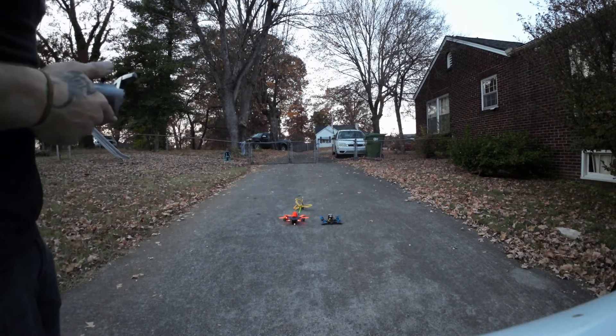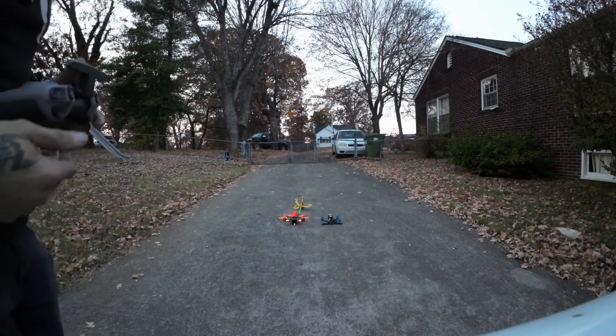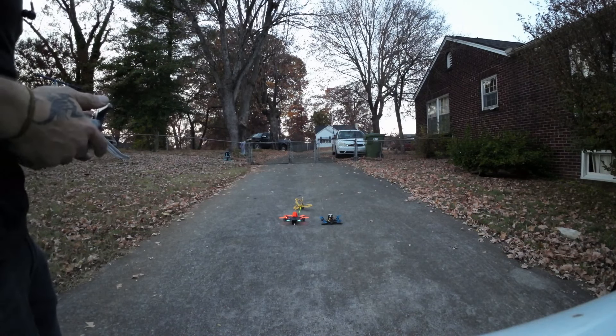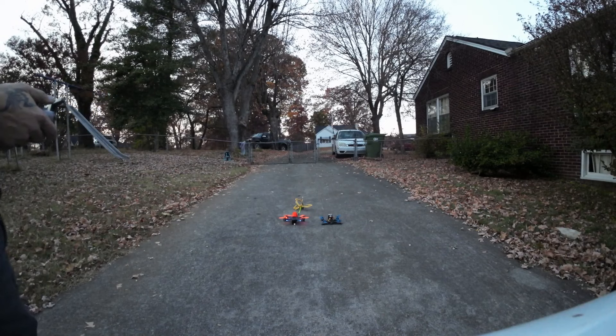Alright guys, we're doing a DJI FPV rescue system. I've got the claw connected to it. This is my first pickup — I've never picked anything up with it, so we're going to see what it does.